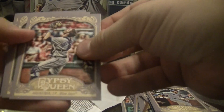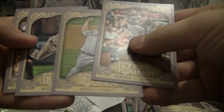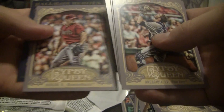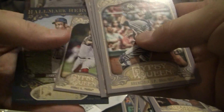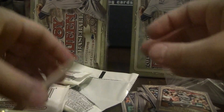All right, pack number five. Arencibia for the Blue Jays, Vance Worley Phillies, Mascaro for the Rockies, Hudson for the Diamondbacks, the mini is an Oswalt Phillies. Oh, this is a keeper for me — Ernie Banks Cubs! I like that, it's the first Cub in all these packs.